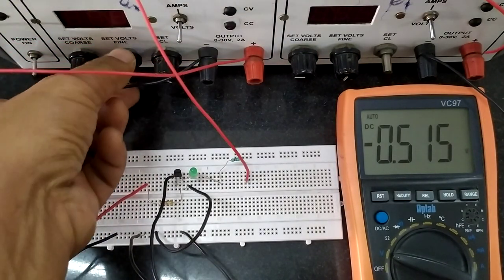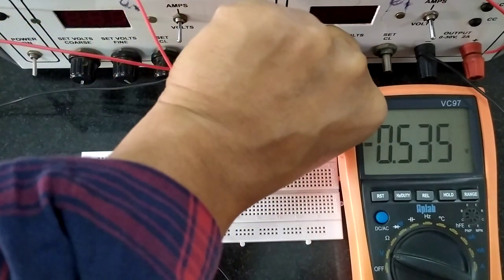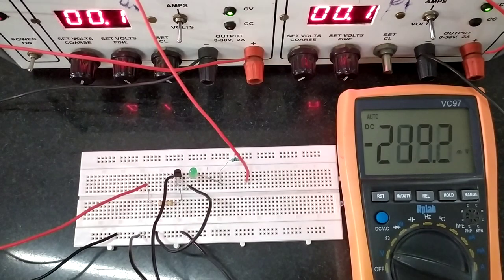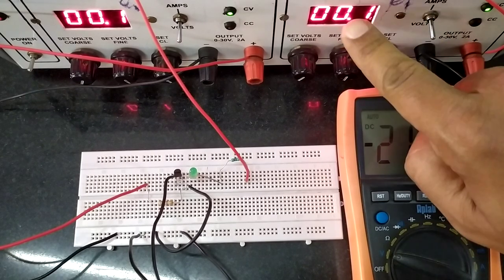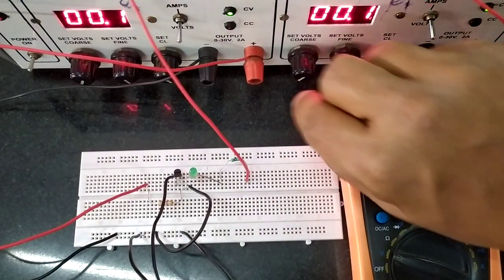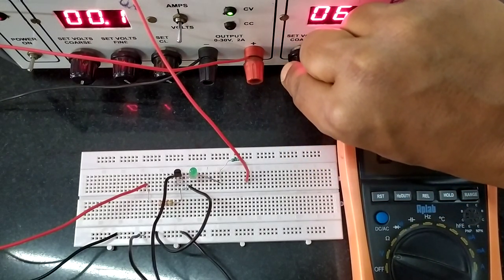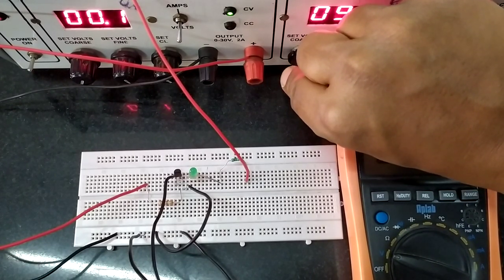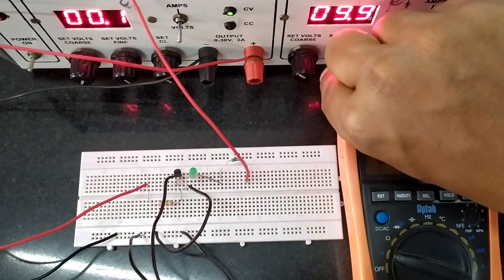Let us switch on the voltmeter as well as the power supply. Before you switch on the power supply, make sure you minimize the coarse and fine controls in both supplies, and then turn it on. First, set the bias power supply — the one connected to the collector — to 10 volts. You don't have to use exactly 10 volts; 8, 9, 10, or 12 volts will do. I am maintaining it at around 10 volts — it reads 9.9.